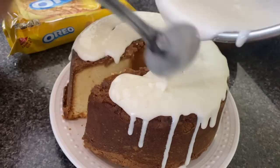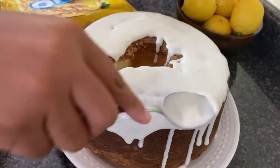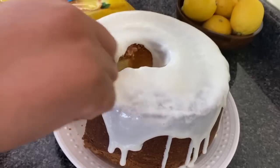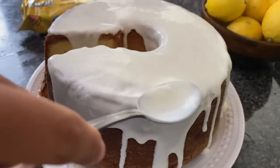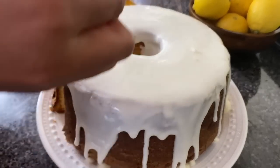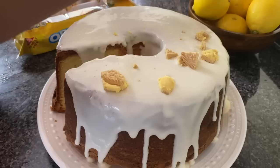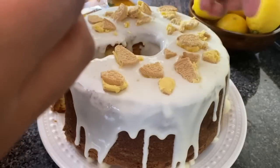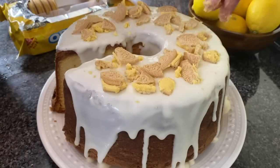Your eyes are not deceiving you — I did cut out a slice. It was so good, and then I glazed it. I glazed this cake up really well and then I decided to decorate it. I took about five Oreos, broke them into large chunks and then into smaller pieces to fill in the gaps and make it real cute and pretty. Everybody was loving this cake — if you make it, please let me know.